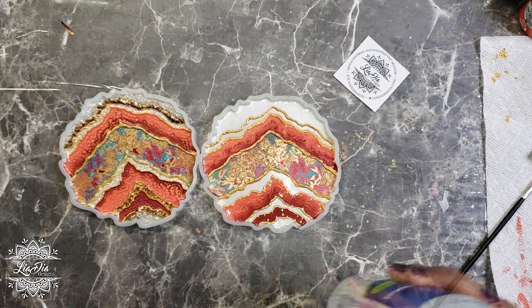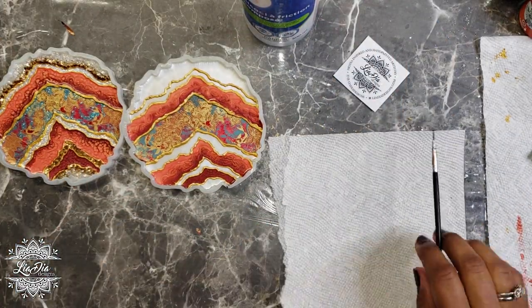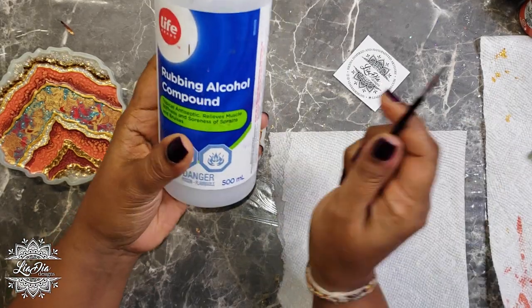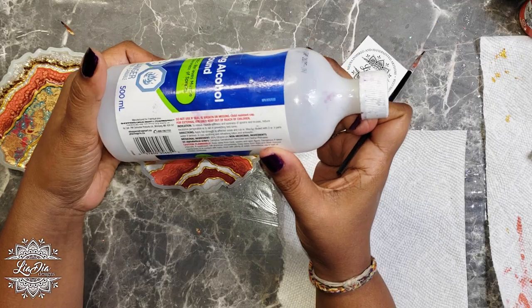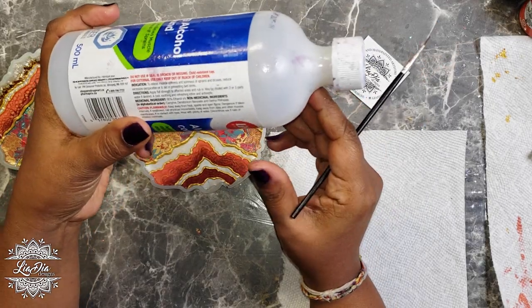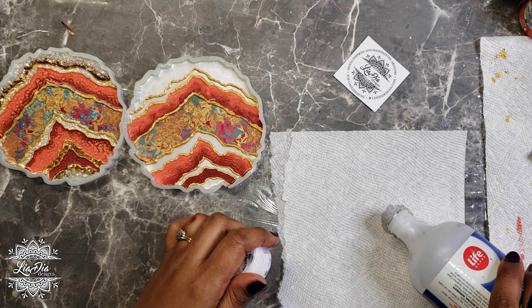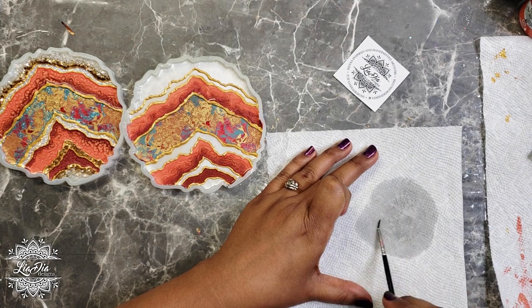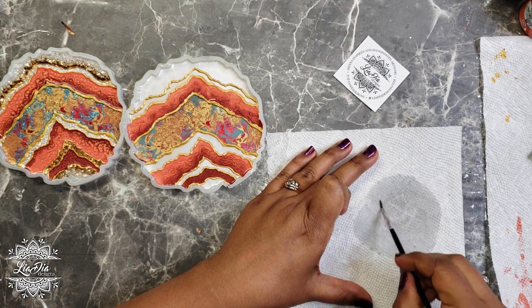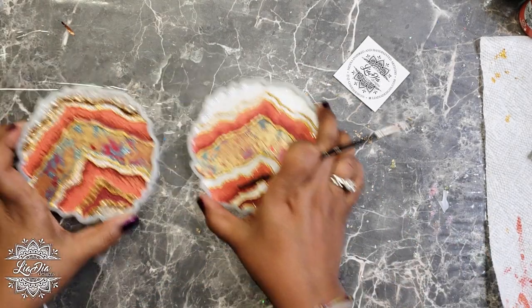One more thing I wanted to show you: I get a lot of questions about how I clean my brushes. I use rubbing alcohol — isopropyl alcohol. This one is 95%. Anything above 91% is generally good, but I usually try to get 95 or even 97 when I can. I've heard some people use 100%, which definitely helps clean the brushes.